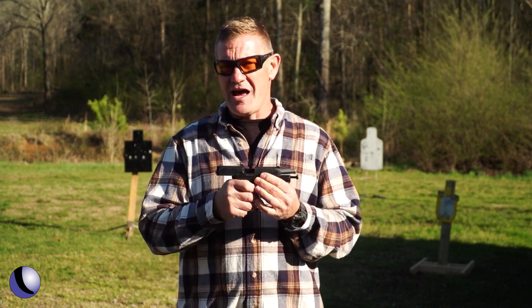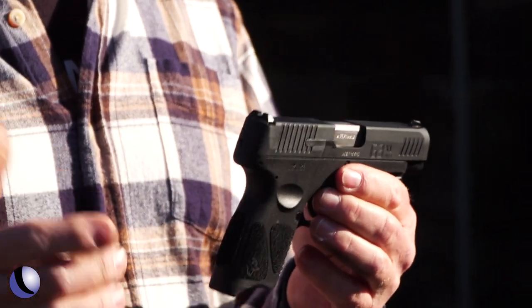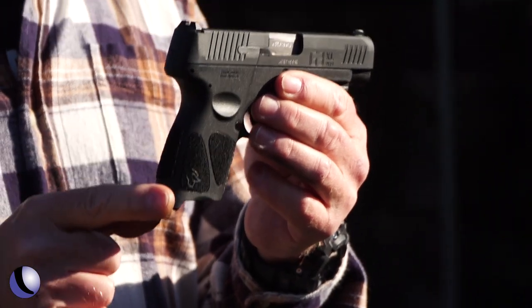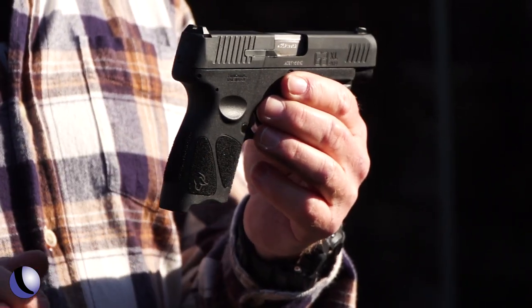The Taurus G3XL — L meaning long — is a little bit different. It has a four-inch barrel with a shorter grip, and it holds 12 plus one.